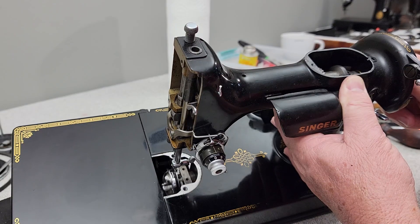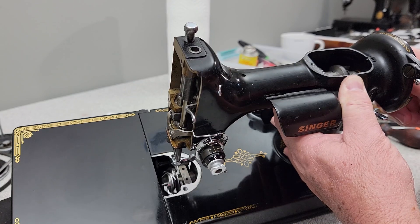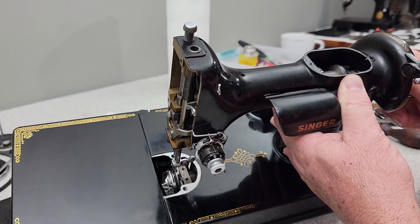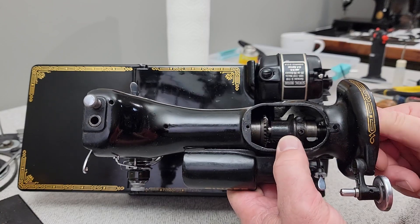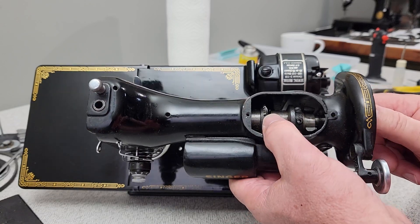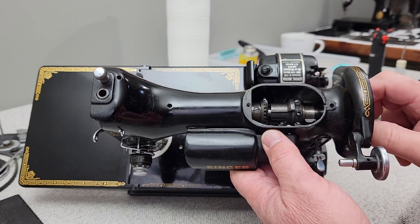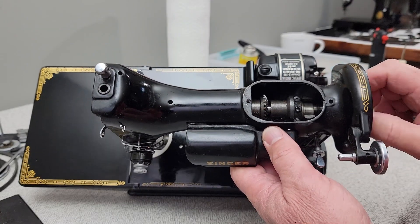I went ahead and put a needle in the machine since I have the needle plate out and the feed dogs off. The timing is right on the money, so I can keep cleaning and continue checking everything on the machine. I also cleaned out the upper gears really well, and then I'll re-oil this and put a tiny, tiny bit of light grease on there. I don't want to slow the machine down by putting a bunch of heavy grease on that.